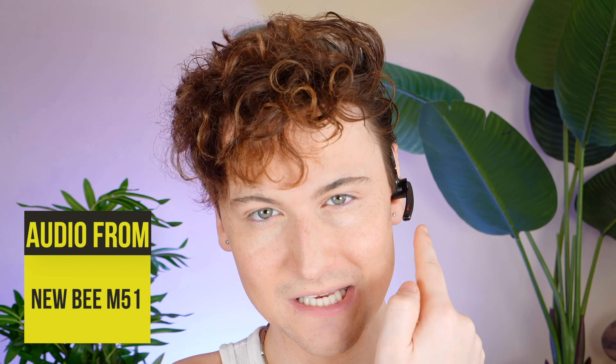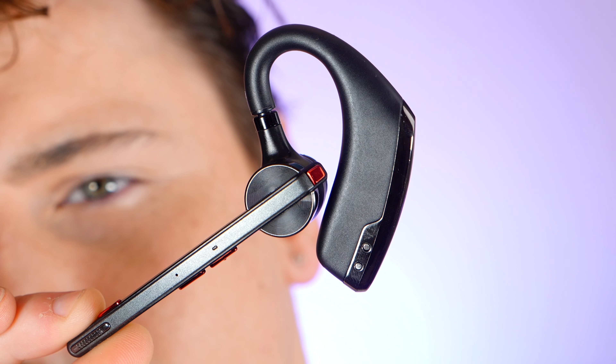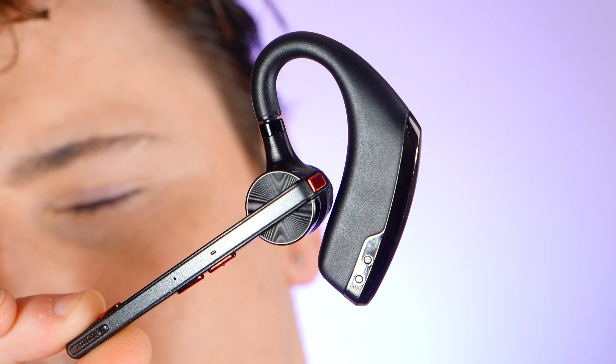All in all, the Newbee M51's sound quality, bolstered by its advanced noise cancelling technology, makes it a reliable and practical choice for anyone looking for clear and decent audio performance in a variety of settings. It's a headset that understands the importance of both function and flexibility, catering to the needs of the modern multitasking individual. That said, while the M51 is a solid performer for calls and casual listening, it might not be the best choice for audiophiles who demand top-tier sound quality for music. But for those on a budget looking for something that can fulfil their hands-free experience all day, this thing might be worth considering. Be sure to check this product out via the link in the description — let me know what you think, and as always, till next time.